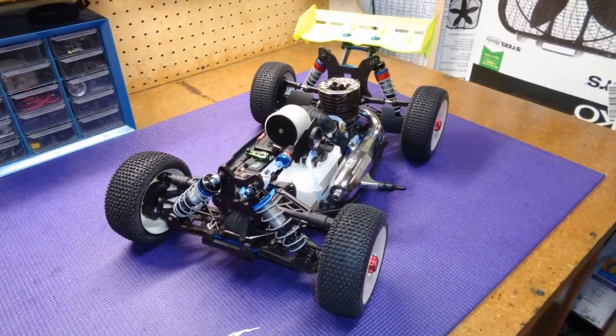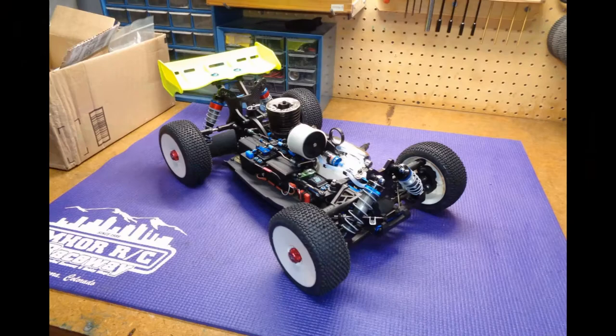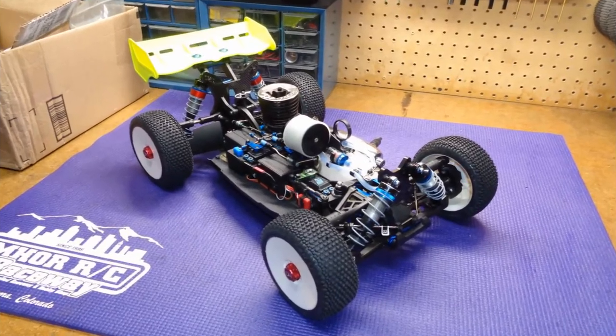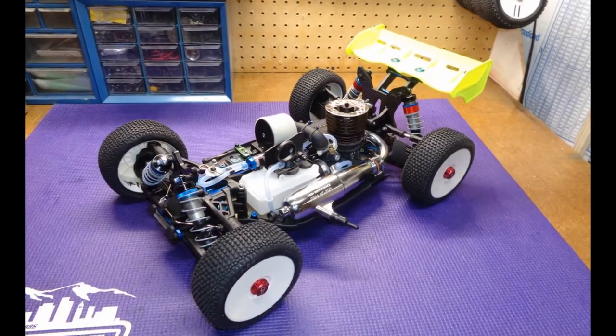Minus the body, this buggy is ready to go. Unfortunately the season is over so I won't be able to drive it until spring. Take a look at my airbrushing playlist and watch me paint a body for this fantastic vehicle. This is an excellent buggy for your average sportsman driver on a budget.